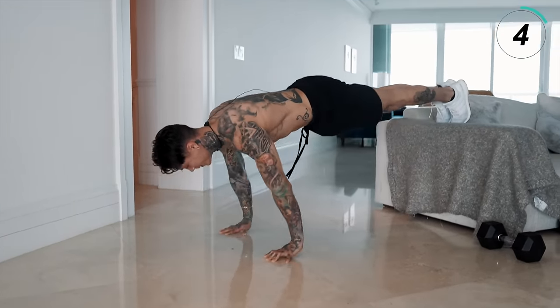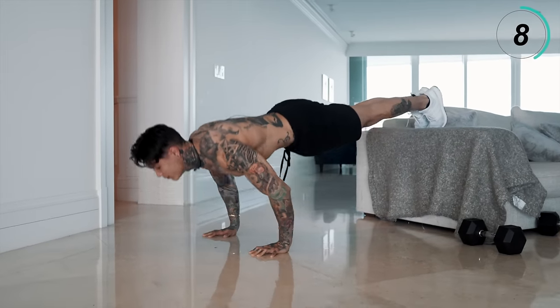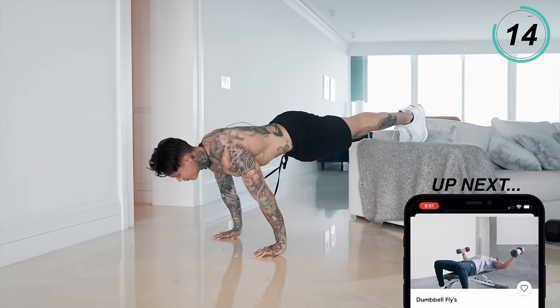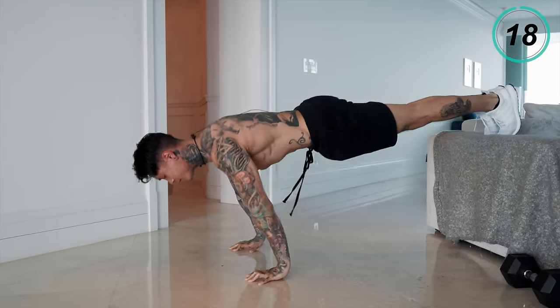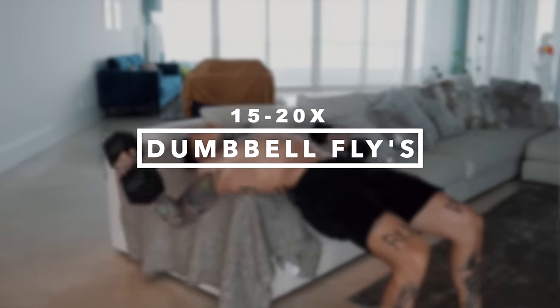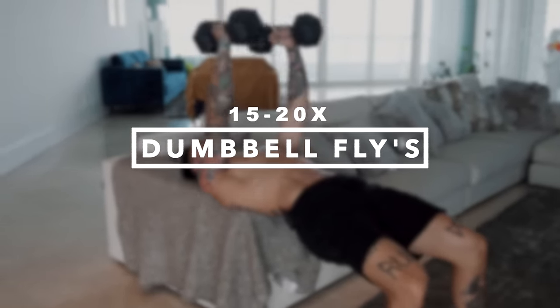Keep that form perfect, squeeze the core, breathe. We are almost done with this routine. Next, we're gonna be working our outer and inner chest with the next combo, starting off with dumbbell flies — 15 to 20 reps.